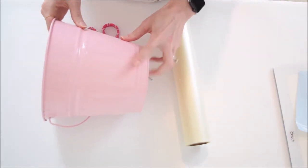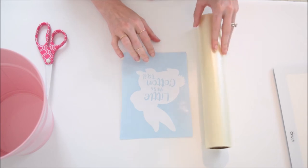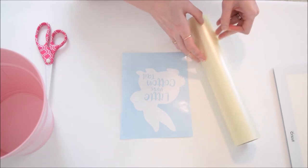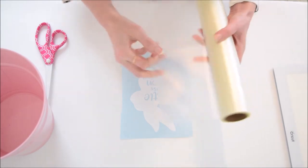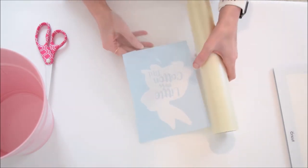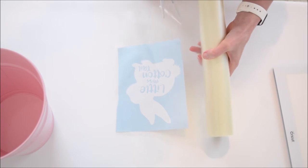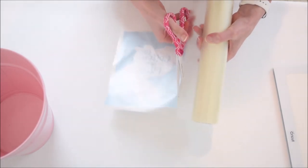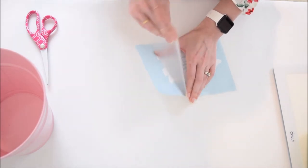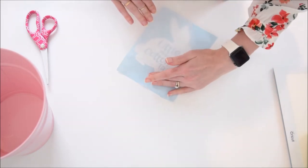Once you're finished weeding your vinyl, we can move on to placing it onto the bucket. Make sure the surface of your bucket has been wiped down and is clean so the vinyl sticks well. I'm using some clear transfer tape to get my bunny cleanly onto the transfer tape, then place it onto the bucket. I'll link all the materials and brands I used in the blog post — this is a really great roll of transfer tape that goes a long way. Go ahead and get your bunny transferred, and we'll use a credit card or a Cricut scraper tool to burnish the vinyl.